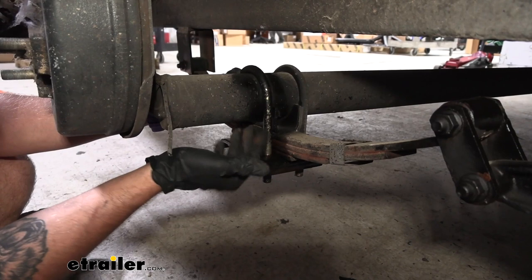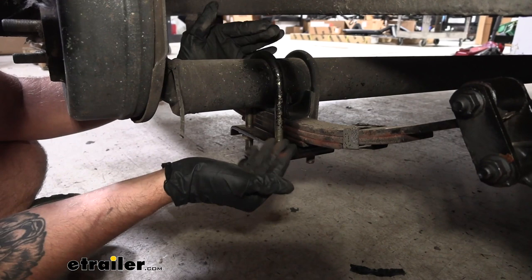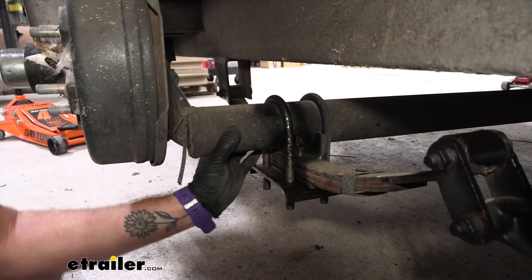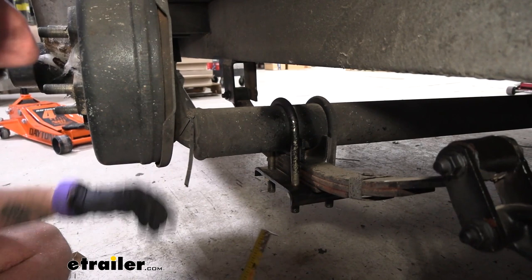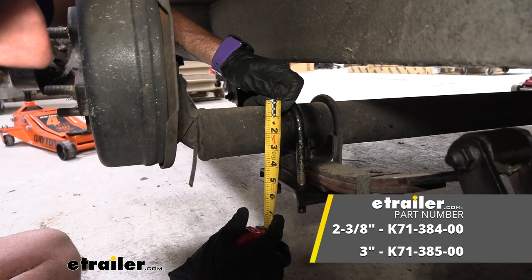What this kit basically does is flip your leaf springs up above your axle, and what that gives you is the diameter of your axle plus the height of your spring stack. You can get anywhere from three to five inches of lift usually with one of these kits, depending on your axle and spring stack. Before picking out your kit, make sure you measure the diameter of your axles. You can use a caliper for a precise measurement, or just use a tape measure — the difference between two and three inches is quite visible, so you can eyeball it.